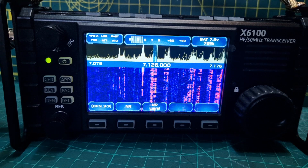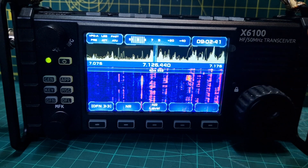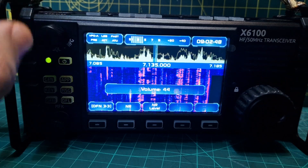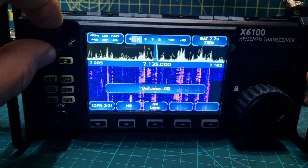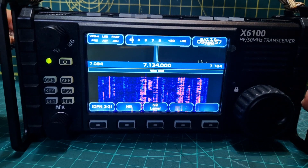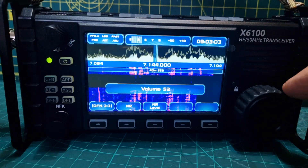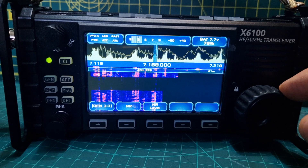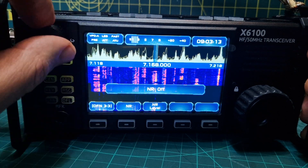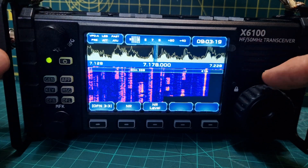Now it says smoother scrolling waterfall, so let's try that. Just scroll through, go wider, turn the volume up, turn the NR on I think. I'm not sure why we just suddenly lost our signal — there you go. The noise reduction does get rid of that background noise.